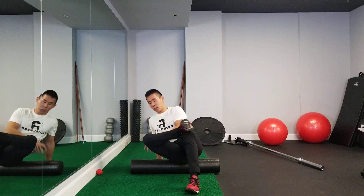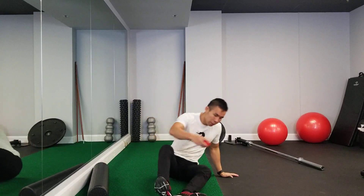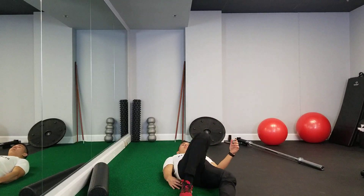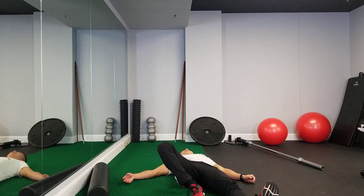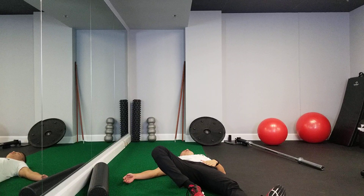If you want to intensify the stretch or the release, you can use a lacrosse ball as well. Put it under your glutes and your hip, roll around until you find that tender spot. Once you have it, maintain contact, and from here do the same thing — bring your hips and your knees towards and away from your body.